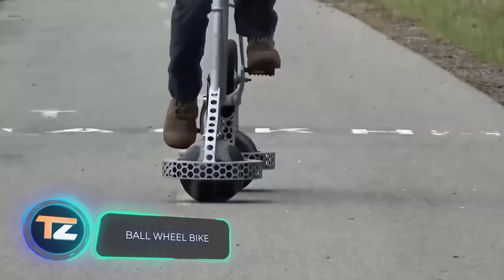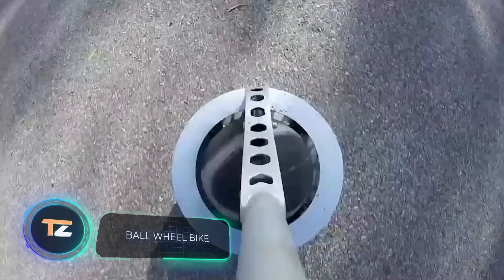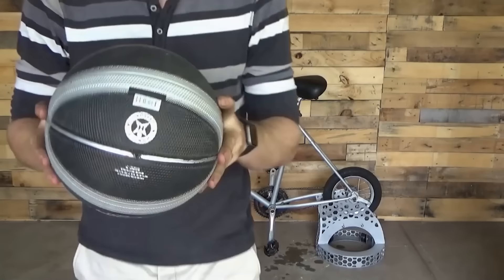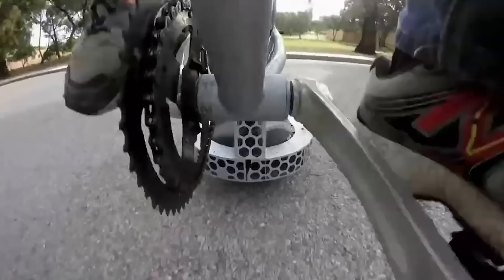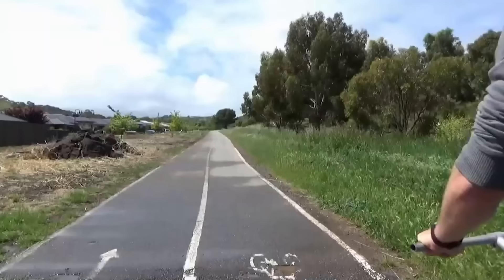Here is the work of an inventor from Australia — why modify the wheels when you can simply replace them with basketballs? The system works as follows: the balls are fixed in special holders equipped with four rollers. The rear holder has a small wheel that rotates and spins the ball when you pedal.